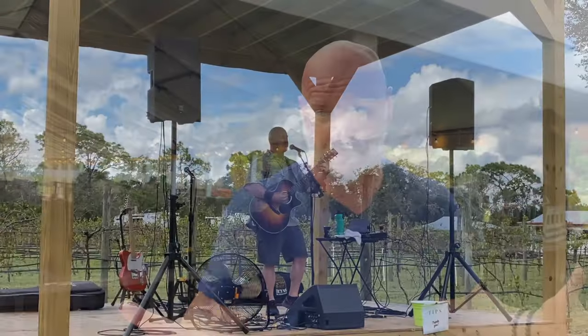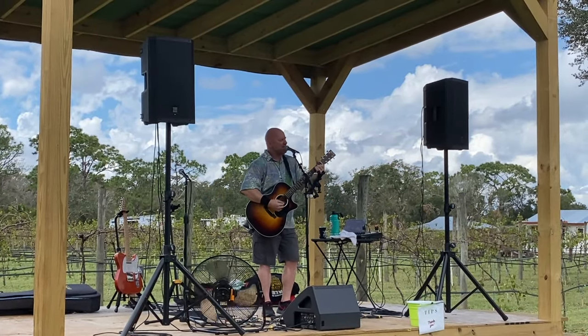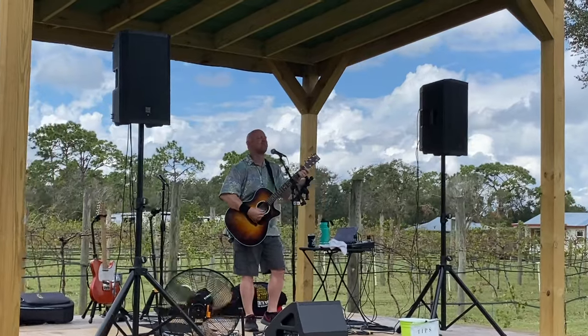There are some gigs I'll wear shorts at — I'm in Florida and in the summer it's very hot — but I try to make it as classy as possible. For example, at Fiorelli Winery in Bradenton, Florida, I'm wearing a Hawaiian shirt and shorts but with nice shoes — still a nice image. You just don't want to look sloppy. You can have your image, and sometimes that image might change depending on the gig or the vibe, so adjust accordingly — just don't be sloppy.